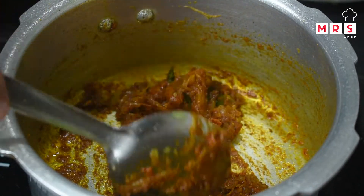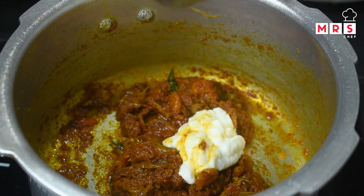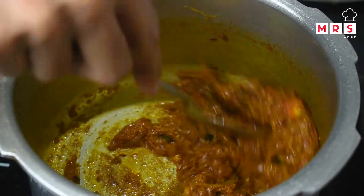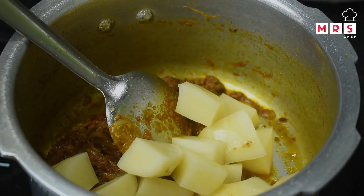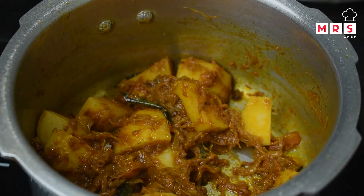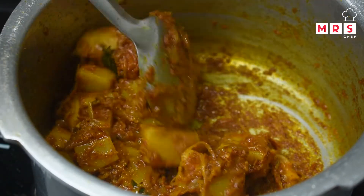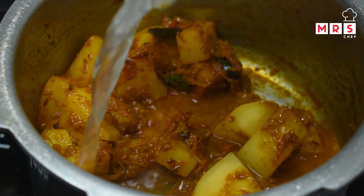Let's add 1 teaspoon of thyrope — this is optional. You can add 1 to 2 teaspoons of thyrope to taste.